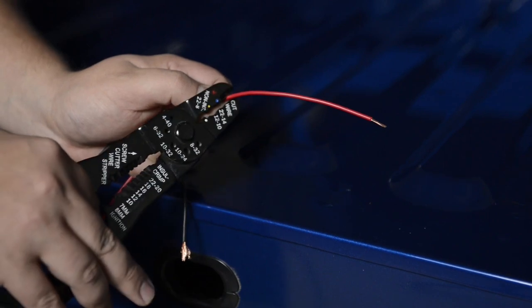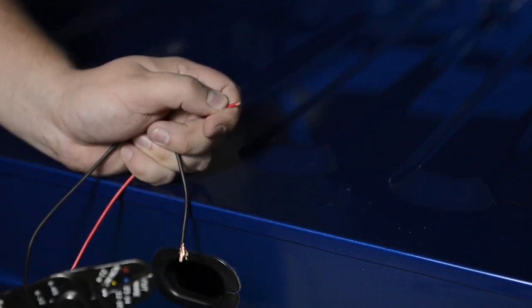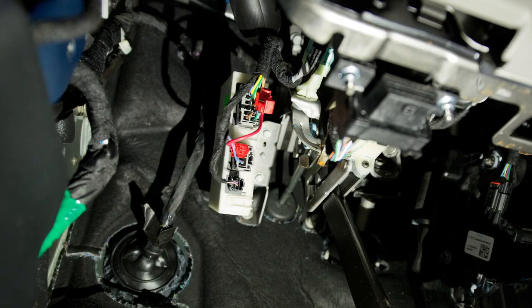Cut a six inch piece of wire from the red wire of the light bar for use as the bridge wire underneath the driver side dash. Follow the instructions for the bridge wire installation underneath the driver side dash.